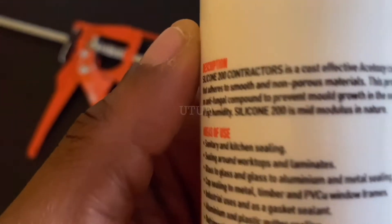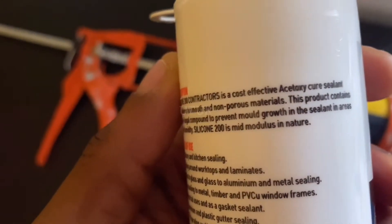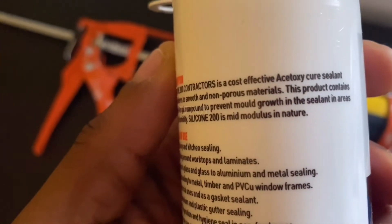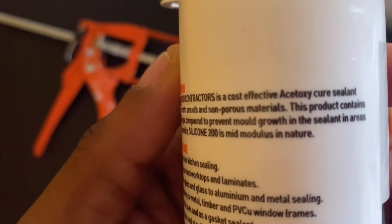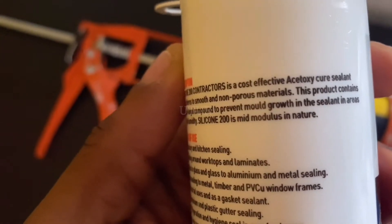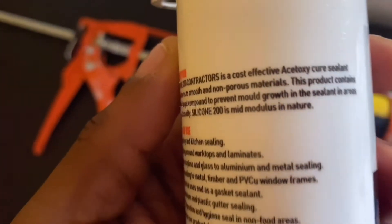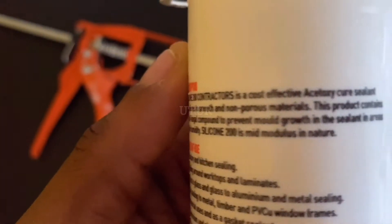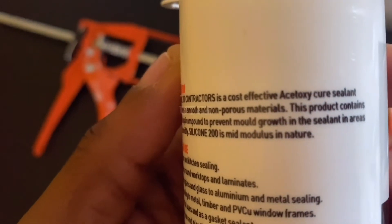A neutral curing sealant does not create an acidic environment, unlike the Acetoxy which does. The neutral cure releases alcohol when drying rather than relying on highly corrosive substances such as the Acetic Acid found in the Acetoxy. The pro of the Acetoxy is that it dries faster than the neutral cure, but the con is that it could etch your glass and it can discolor natural stone.